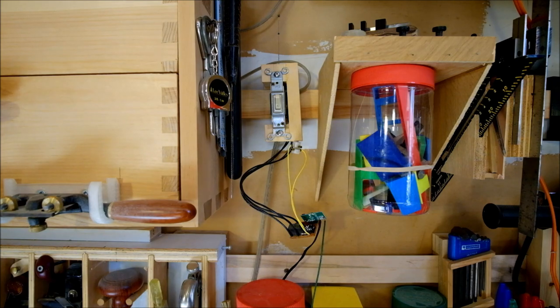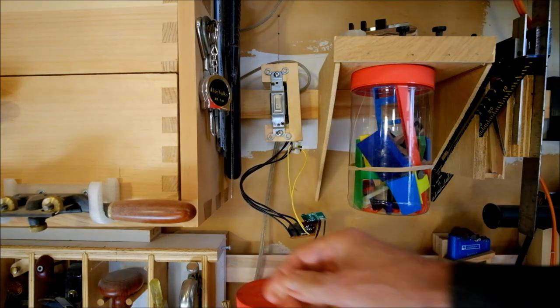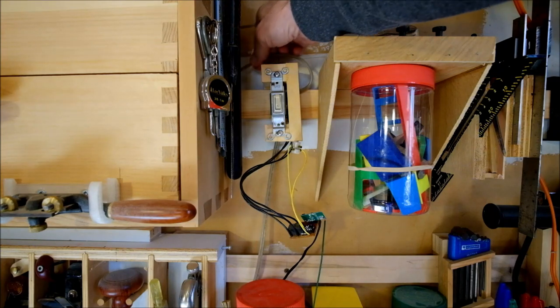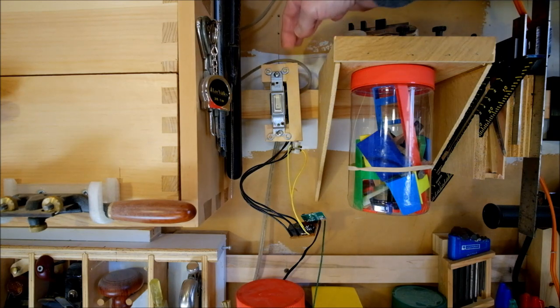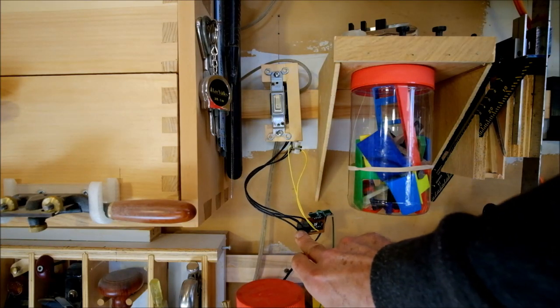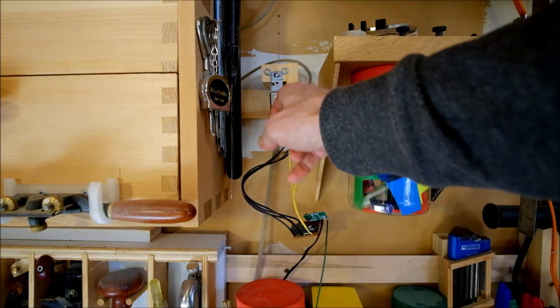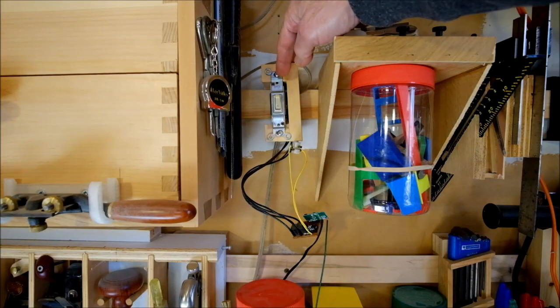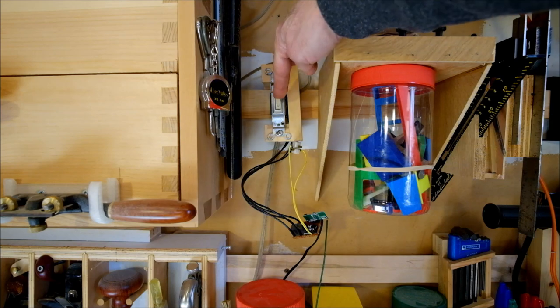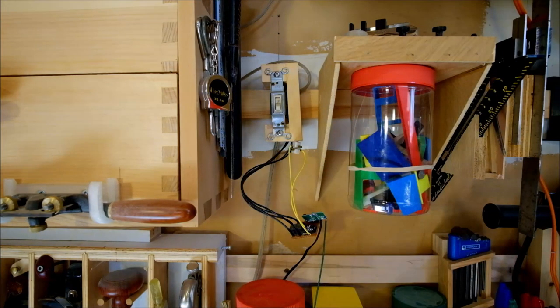Here's how I went about doing that. There's a light switch that controls the bench lights — power coming from a plug in a socket, one of the leads interrupted by the light switch, and the rest going up to the LEDs. In parallel to that, I have a relay controlled by 5 volts, and its contacts are in parallel with the light switch. So I can turn the bench lights on by flipping the light switch, or by activating the relay.